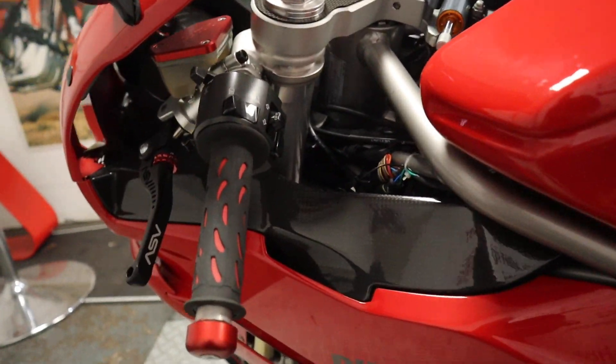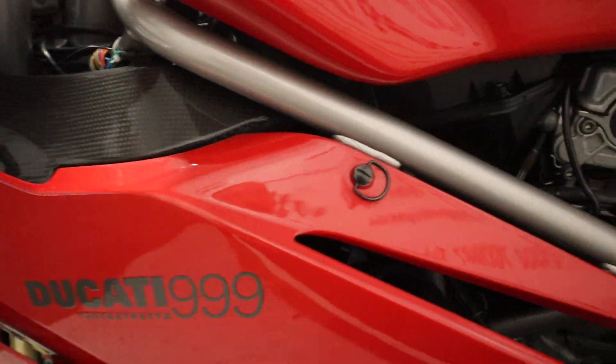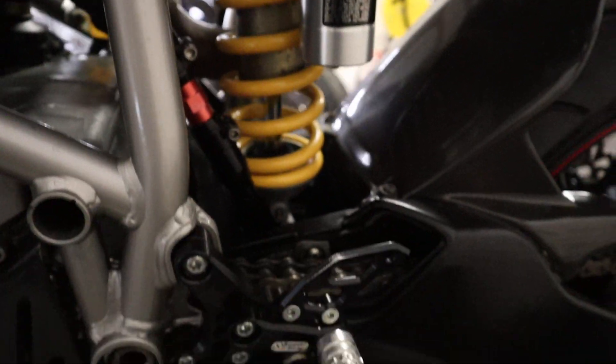And again this side of the bike - very similar to the other obviously, really nice and clean. Let me just zoom in on that rear shock because that is lovely and clean, well looked after.